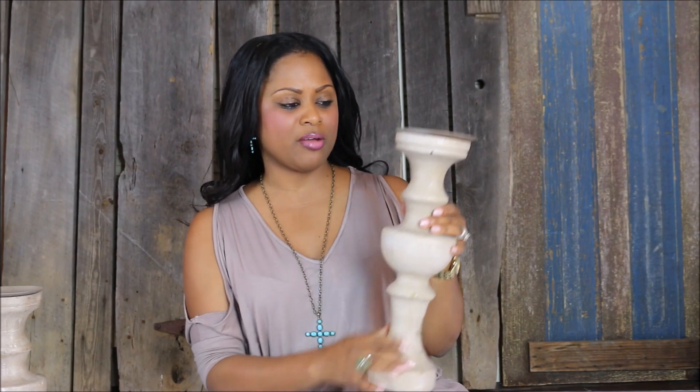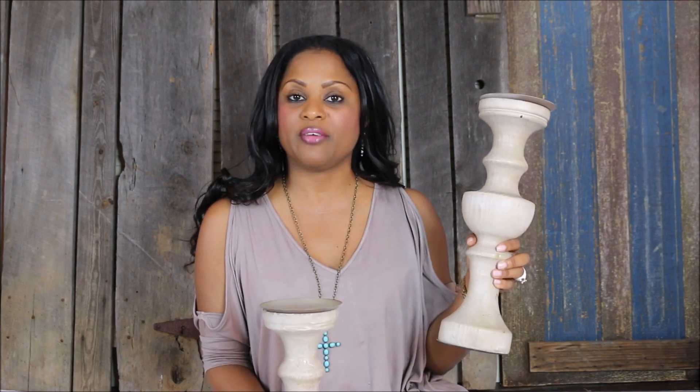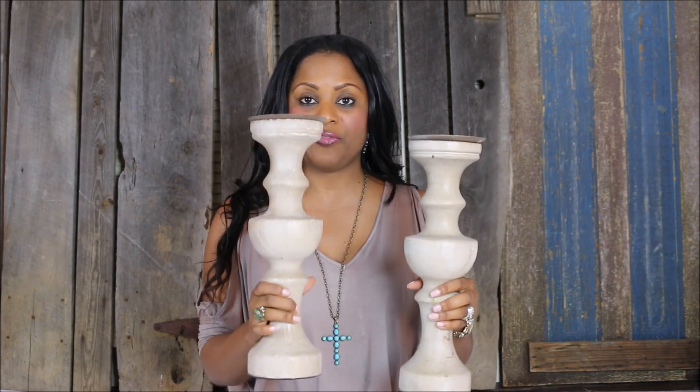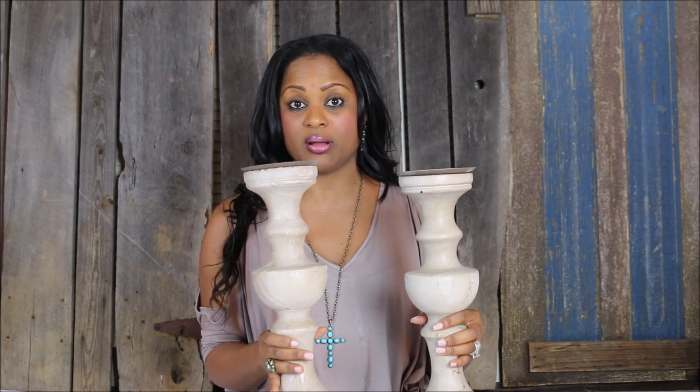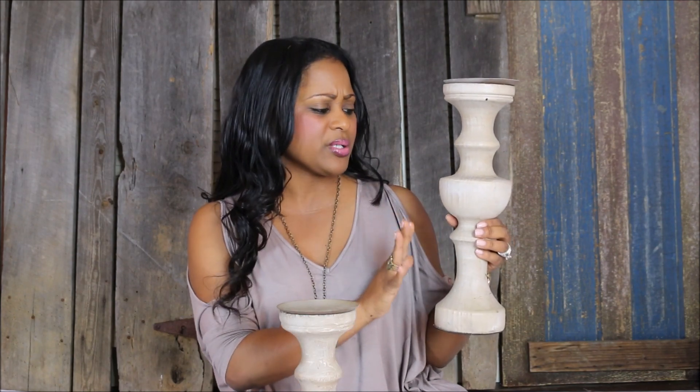Second, we have these gorgeous rustic candle holders that I picked up at Hobby Lobby. I got two of them and I plan on putting them in our kitchen on our kitchen table. I love the color of these. They were $29.99, so basically $15 a piece because I got them when they were 50% off. These are the perfect addition to your home — you can use them in and around your kitchen area, your living room, your bedroom, your bathroom. The possibilities are limitless, and with this color you can really make this piece of decor go a very long way.